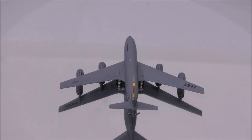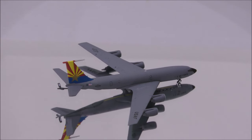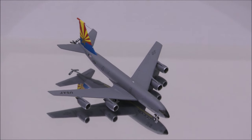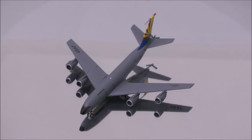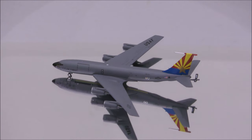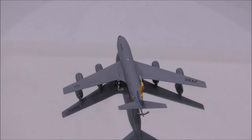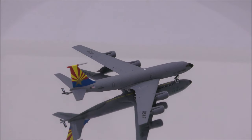Well, that concludes the review for the United States Air Force Arizona Air National Guard's KC-135R by Gemini Max. If you have this model, let me know what you think about it in the comment section. Please like this video and don't forget to subscribe to my channel for the latest reviews. This is Alpha and hope to have you guys back again soon.